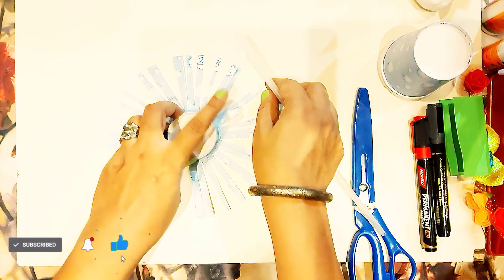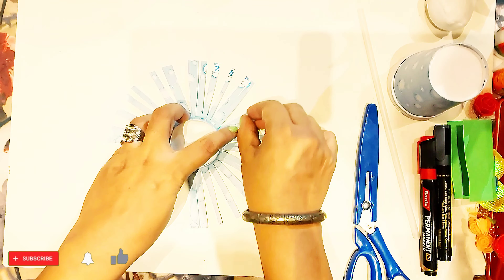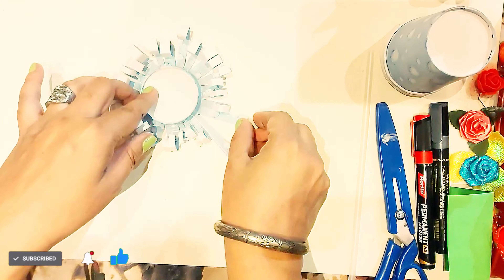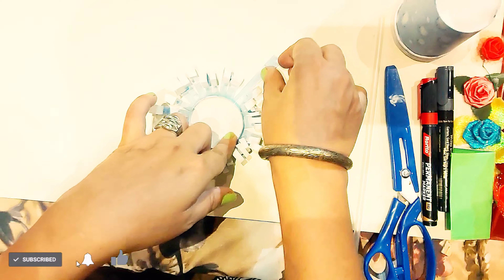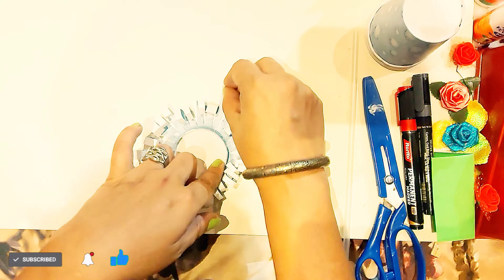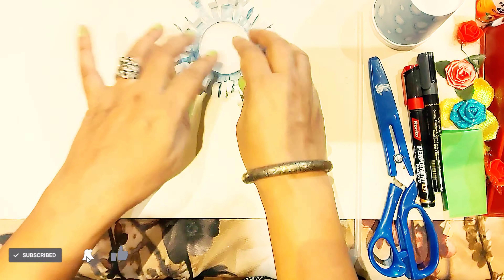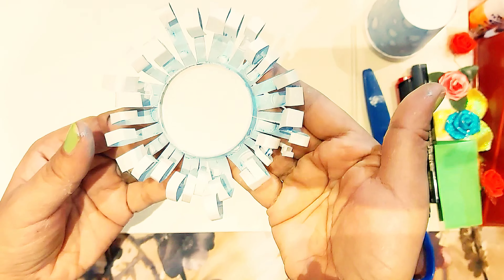Here I am using a straw — you can use a pencil, straw, or simply you can fold it like this with the help of your hand. Now see, it is done. I am using my fingers here to fold it. See, it will look like this.